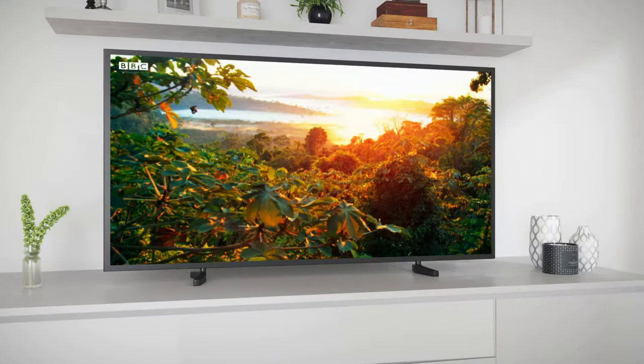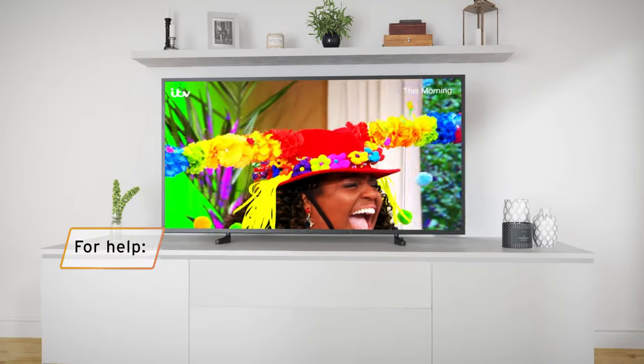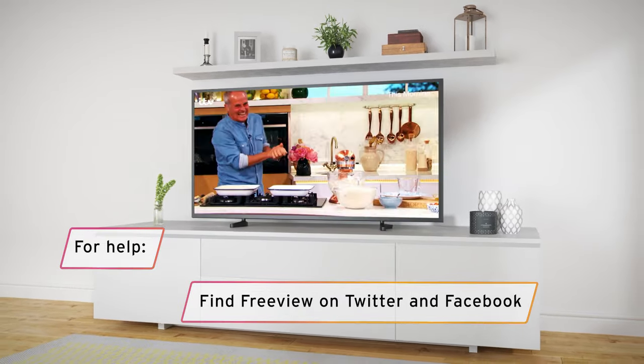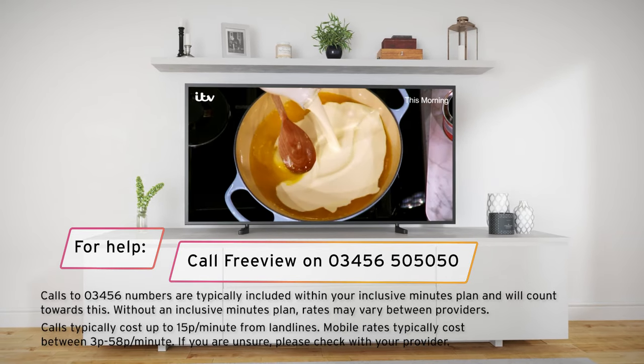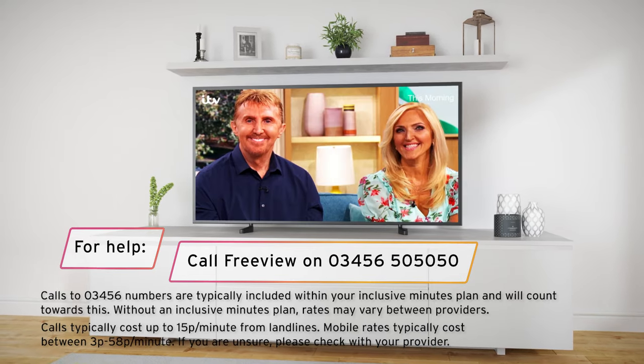We're here to help if you get stuck or you can't retune successfully. Just search for help on Freeview.co.uk or message us by searching for Freeview on Twitter or Facebook. If you really want to talk to someone, then give us a ring on 0345 650 5050 and you'll find someone friendly who's ready to give you a hand.